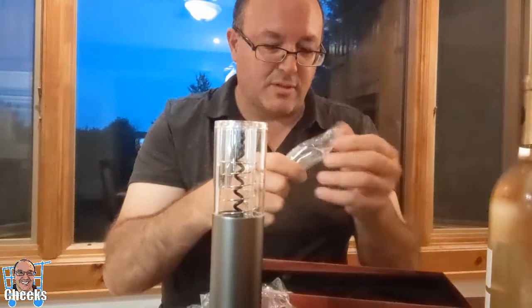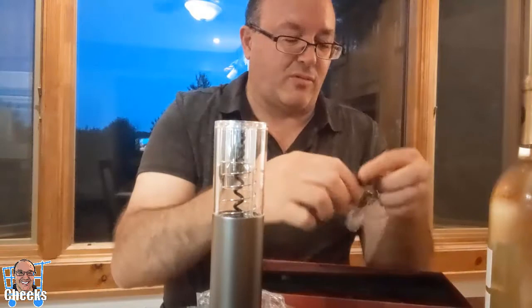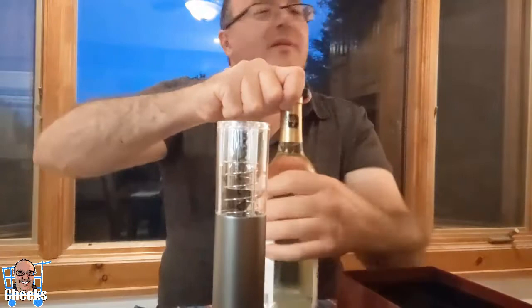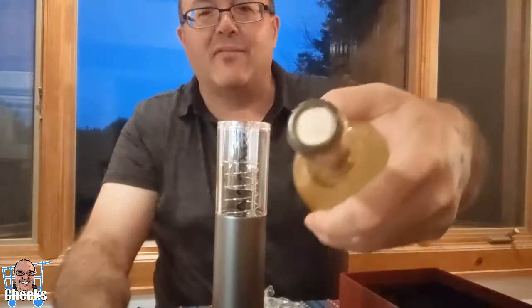We're getting fancy — this attachment takes the foil wrapping off the wine. Never used one of these, and everybody's like chewing it off with their teeth doing whatever they can. You don't want to do that — that's an added accessory. There you go, isn't that cool? Look at that, it came right off. So there you go — an actual cork.